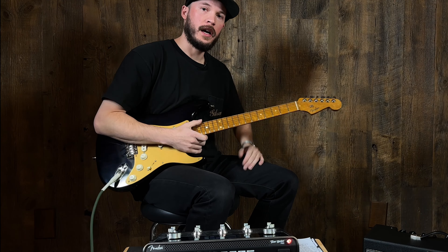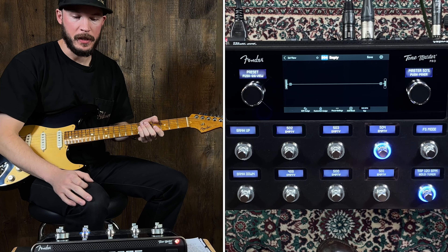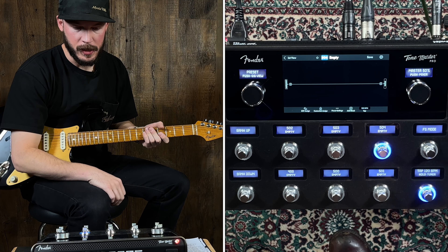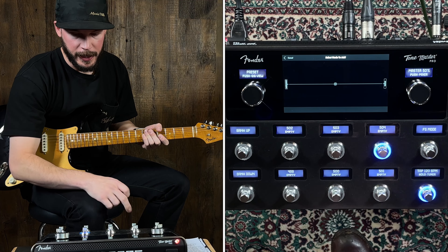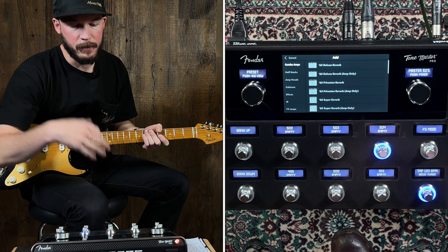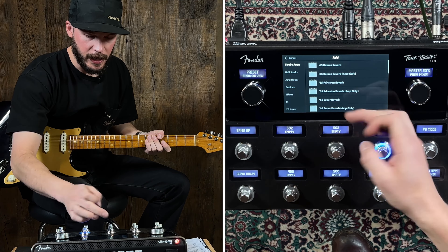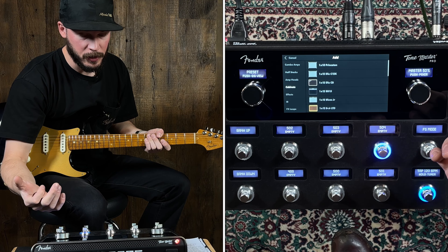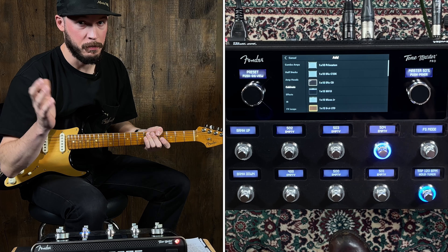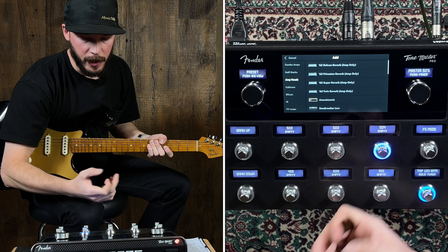Now I want to show how to build a really simple preset. We'll go to an empty channel — nothing in here. I'll just add a block, which puts a slot right here in the middle. If we tap that, we have access to a bunch of different amps — half stacks, amp heads, different cabinets, which is super cool. This is actually my favorite part: building your own tone. Let's start with an amp head.